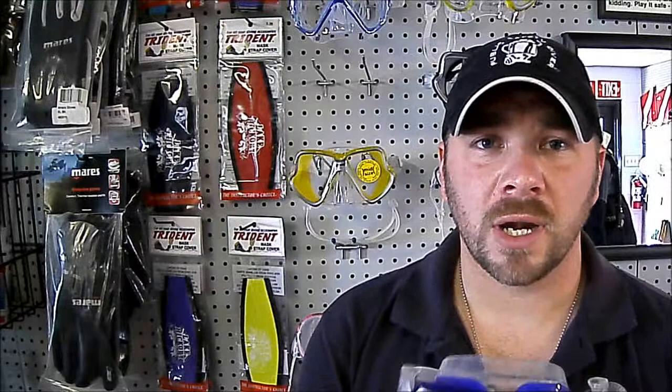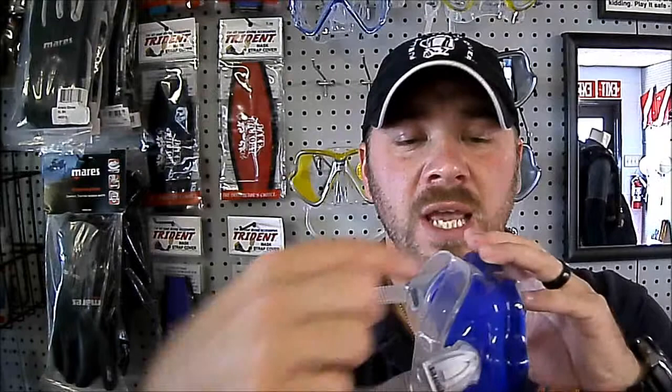What we have to have is an airspace between our eyes and the object that we're trying to focus on, and the way that we create that airspace is with the diving mask. Here I have the Mares Liquid Skin X Vision Dive Mask. When I place this mask on my face, it creates an air pocket between the lens and the skin of my face, which allows me to focus on the object that I'm looking at.